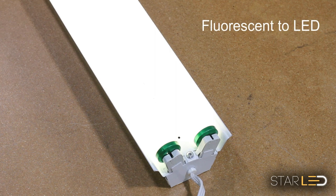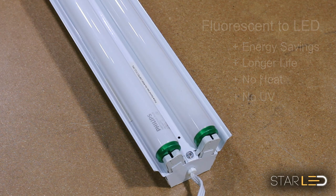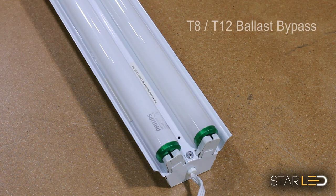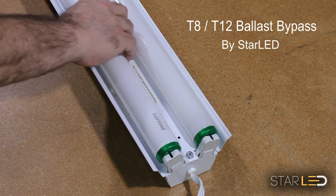Changing out your T8 and T12 fluorescent tube lights to LED tube lights has many advantages. You will see a reduction in your power bill, achieve over 20,000 hours of life per unit, lower air-conditioning costs, and it will stop discoloration caused by lighting. This is the T8 and T12 ballast bypass video by Star LED.